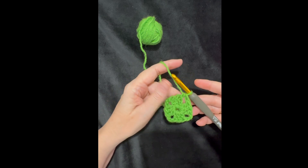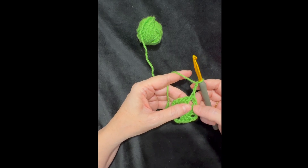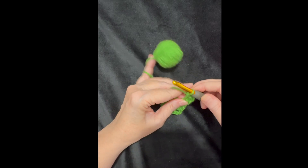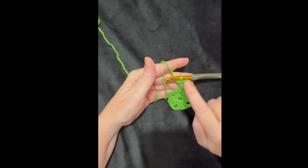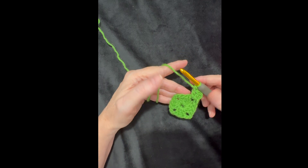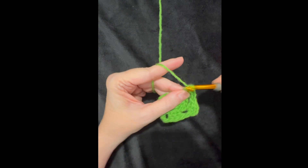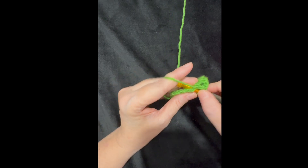So I did a half double crochet into that chain-three spot, leaving me in the perfect place to start round two. I chain up three — one, two, three — then do two more double crochets into that hole to complete my first three-double-crochet shell. I'm not going to complete this corner yet — I'll come back to it. Moving on: three double crochets into the next corner, then chain two and three more double crochets.